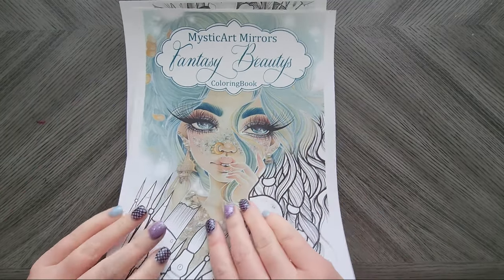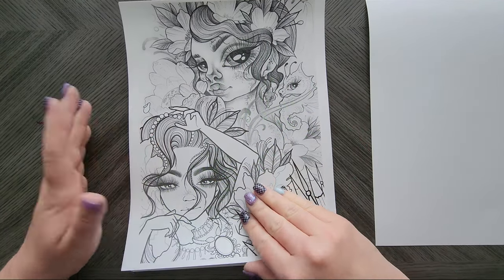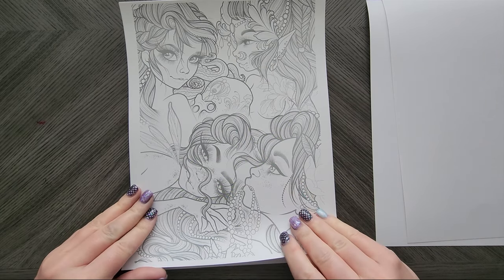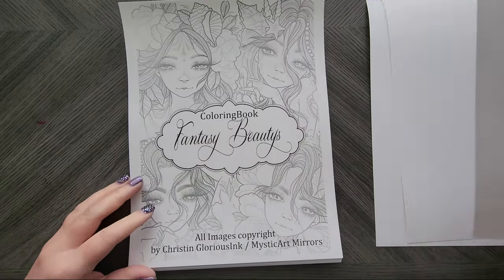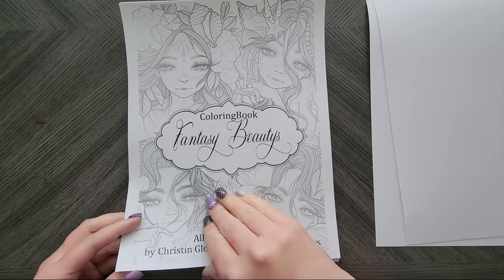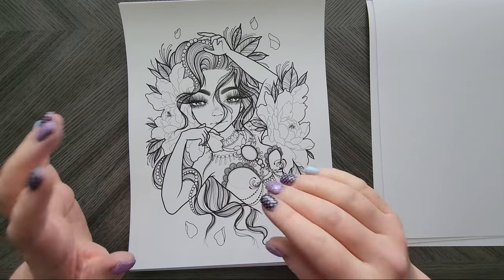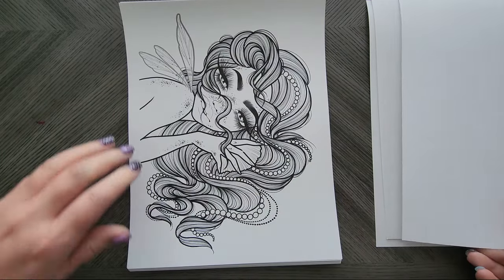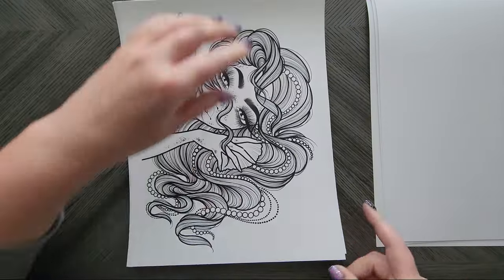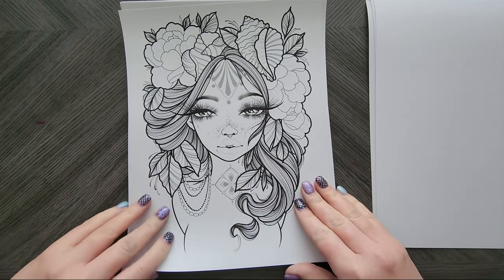So this is the cover page. I have printed everything on my Neenah 110-pound cardstock because it takes water well and pencil. This next page is the order they come in the book — you've got at least a little grayscale image, and then a cover you can color. This is actually really pretty. I've seen most of them because I was scanning through as I was putting it together. This one is absolutely luscious — oh my gosh. This one is gorgeous as well. I swear she just gets better and better, doesn't she?